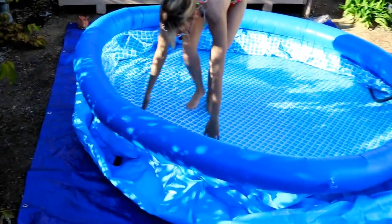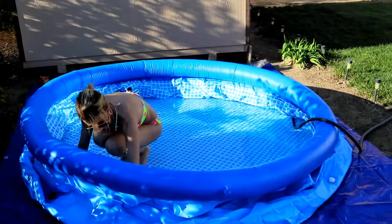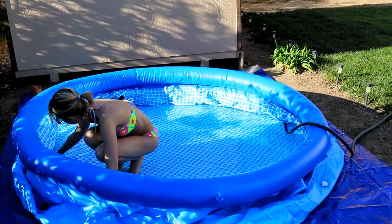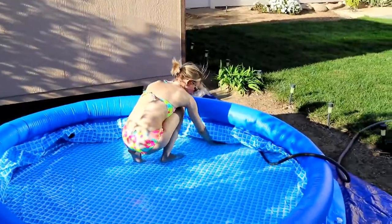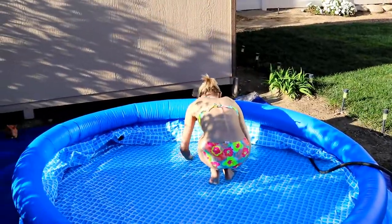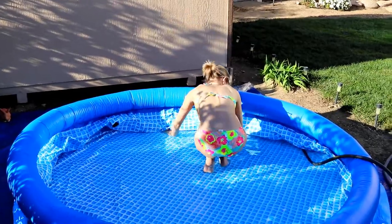We can see that our yard is not completely level, so the pool is going to lean towards our main house just a little bit. As water is going in, you need to stretch out the bottom because the pool is about to be too heavy to ever move it again.